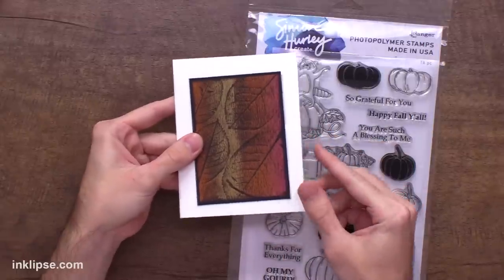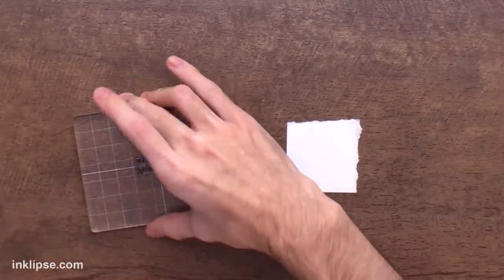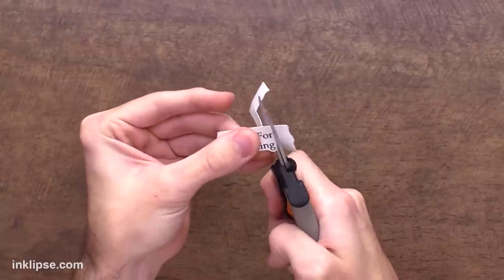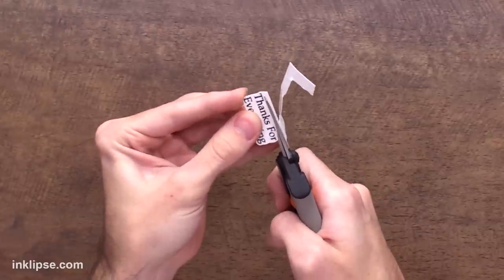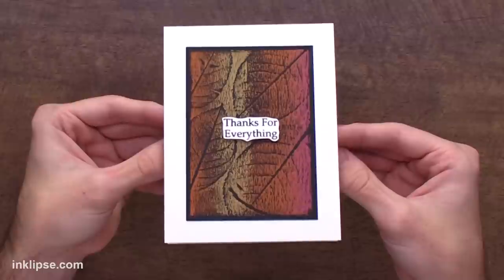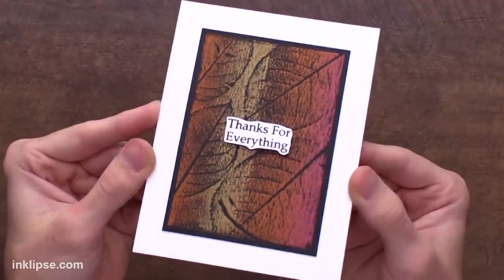This background stands out really nicely on its own, so I want to just pick a sentiment. I'm going to use the Happy Fall set because it's got some great thankful sentiments, and I'll use the 'thanks for everything' sentiment, stamping it down with black ink onto some stark white cardstock. I'm going to throw over a layer of clear heat embossing powder and heat set this, then quickly fussy cut it out using my Fiskars Spring Assist Scissors — they spring back out at you, making it easy to get into all the details. There's that finished card. I really wanted the main focus to be that shiny background, and I think it's so cool that it was made using actual leaves and the lunar paste to give it this beautiful shine.